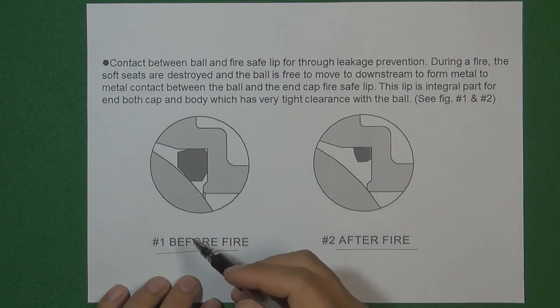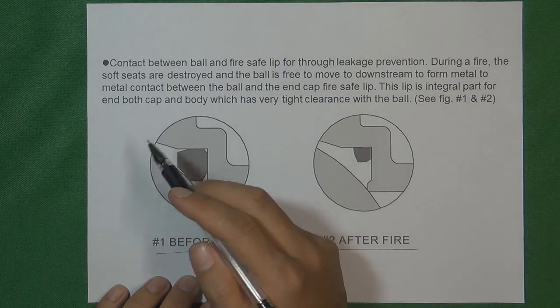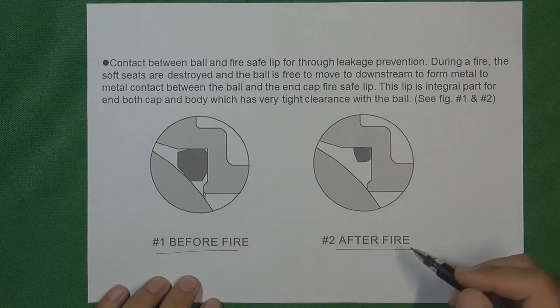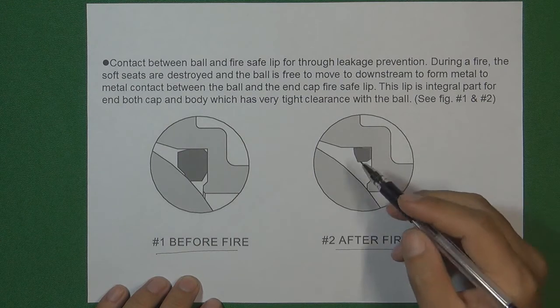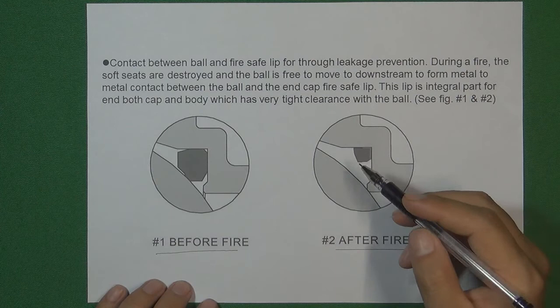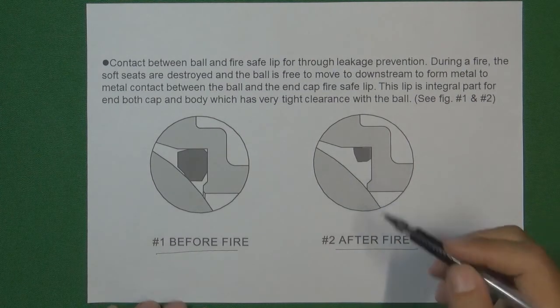Before the fire, the original valve seat cooperates with the ball to seal the pressure and the flow medium inside the flow control system. After the fire or during the fire, the second sealing face cooperates with the ball to seal the pressure and keep the flow medium safe inside the flow control system. This is what we call fire safety design.